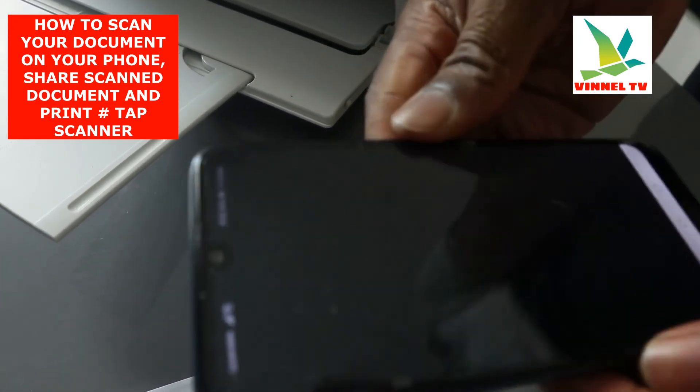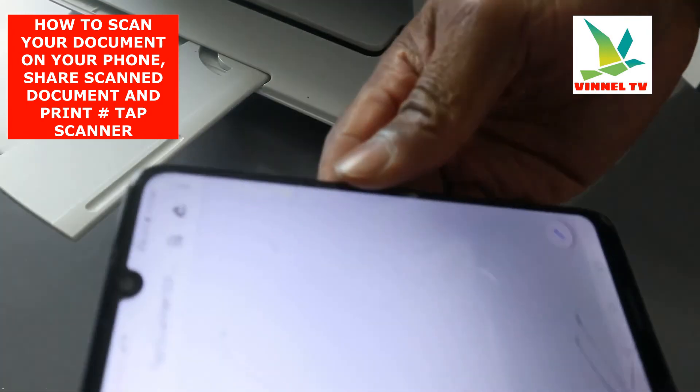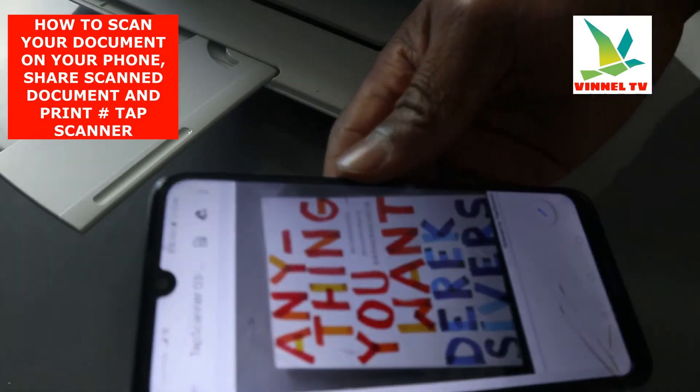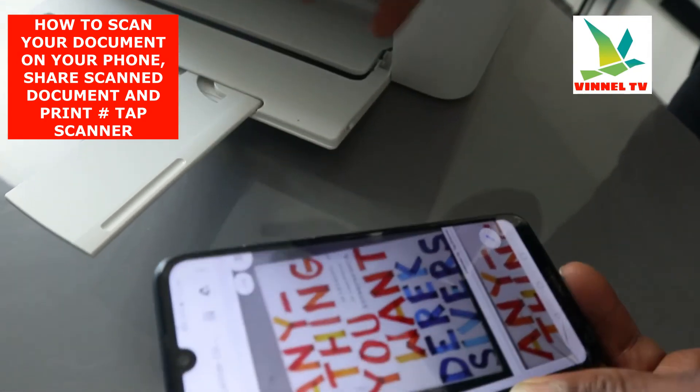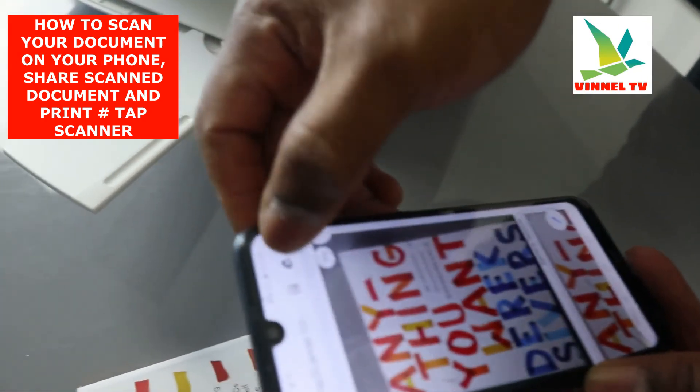Here it is — click Download. Then click the PDF to open it up. Right now this is the document we scanned using Tab Scanner. For us to print this out, click Print.